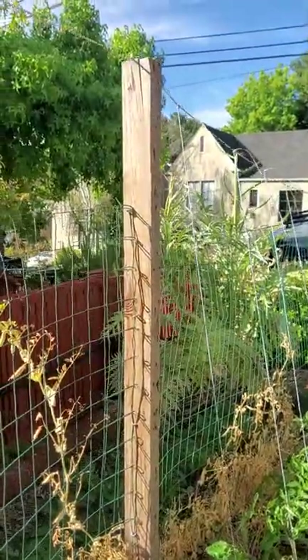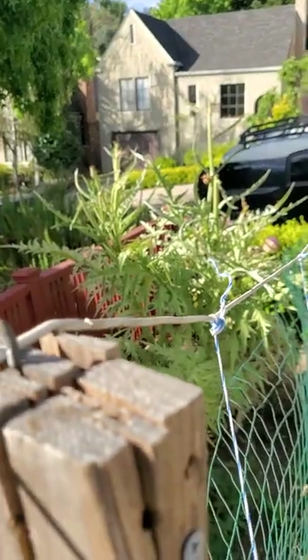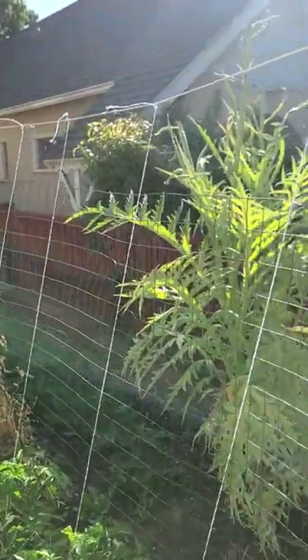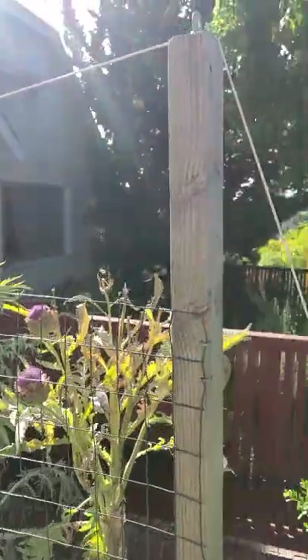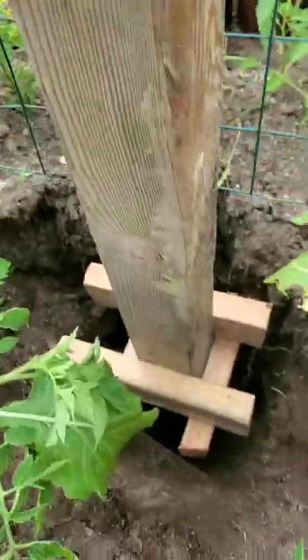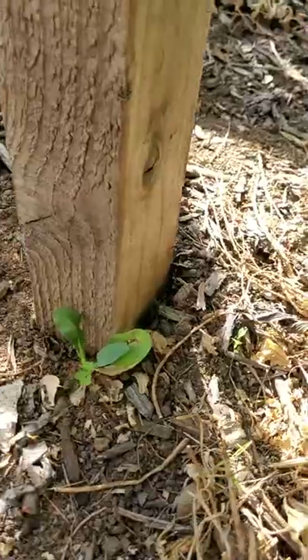The clothesliner is supported by two posts. We've got a middle support post here, and at the top we just have an eye that the clothesliner goes through, then it comes all the way over and ends with this 4x4 post. All I did with these posts was dig a hole and bury them with some boards at the bottom going horizontal and vertical.